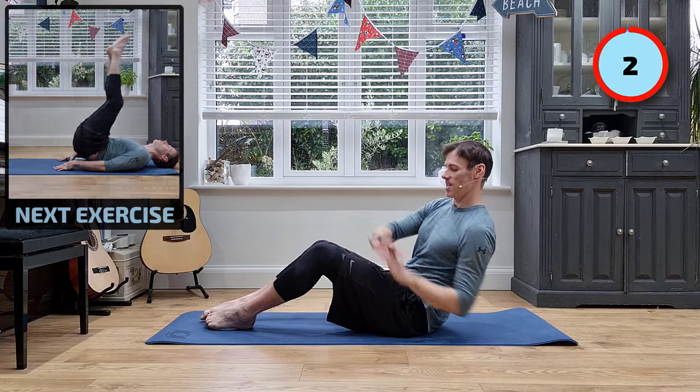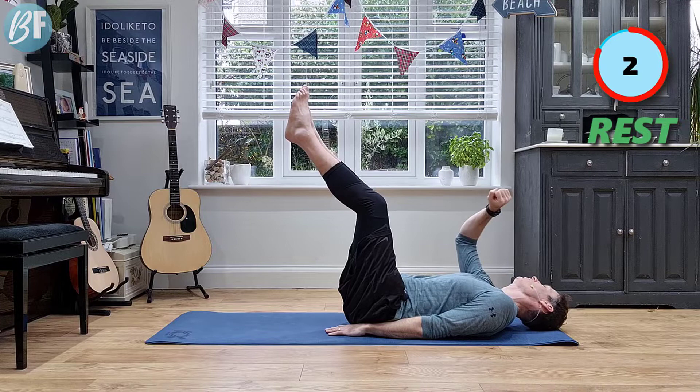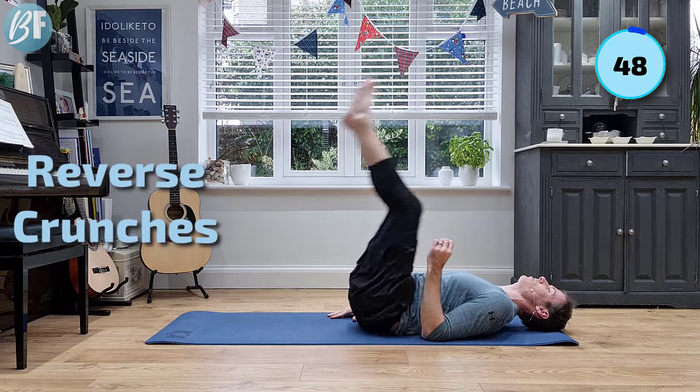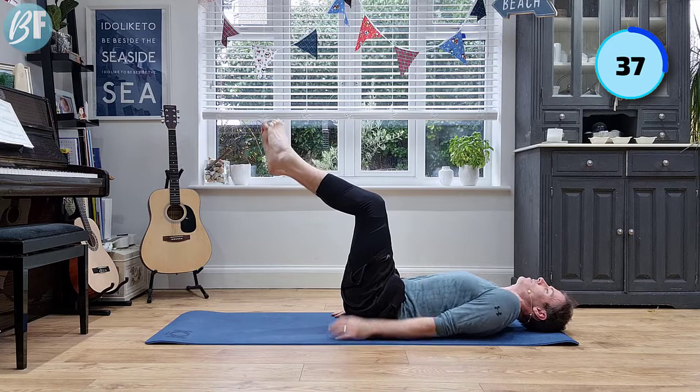Next exercise: reverse crunch. So on your back, lean it back, legs up in the air. And off we go — just a little lift off the ground, bringing the knees towards the head. Try and switch on your abs as you lift. Just engage them.